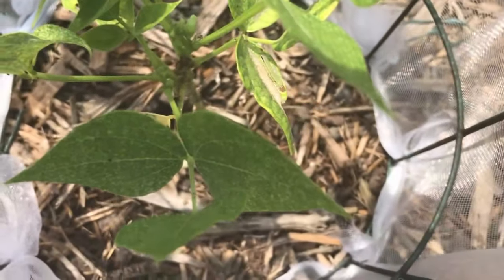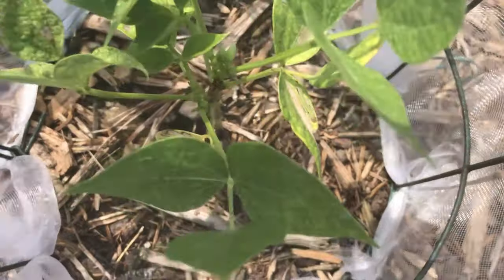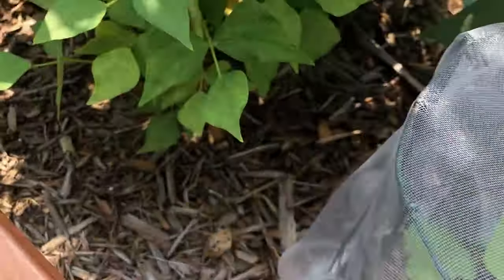The seedlings have been growing for about three weeks and they're looking really good. With the protective cage around them, they can focus all their energy on growing as opposed to fighting off insects. Once they start touching the walls of the cage, it's time for them to start fending for themselves.